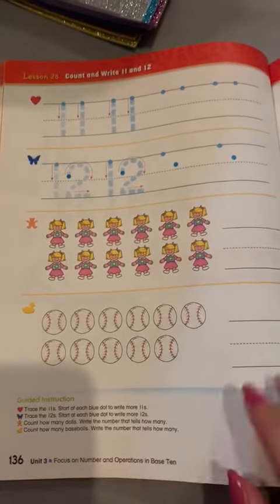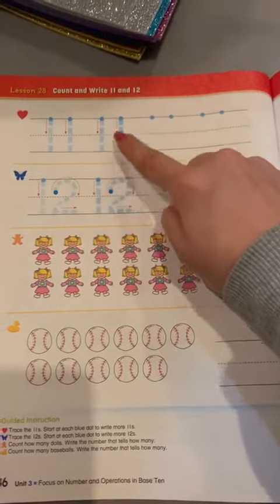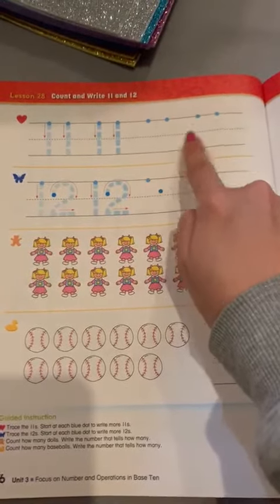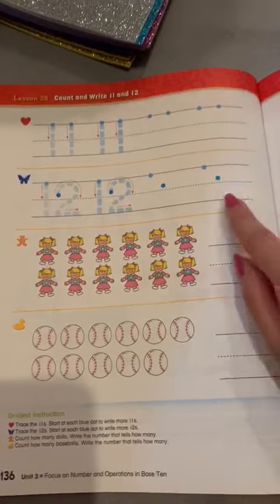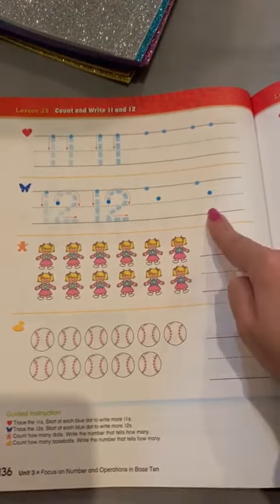Don't forget to do your homework, page 136. Here first, you have to trace number 11 and write number 11 here alone. Here you have to trace number 12 and write number 12 alone.